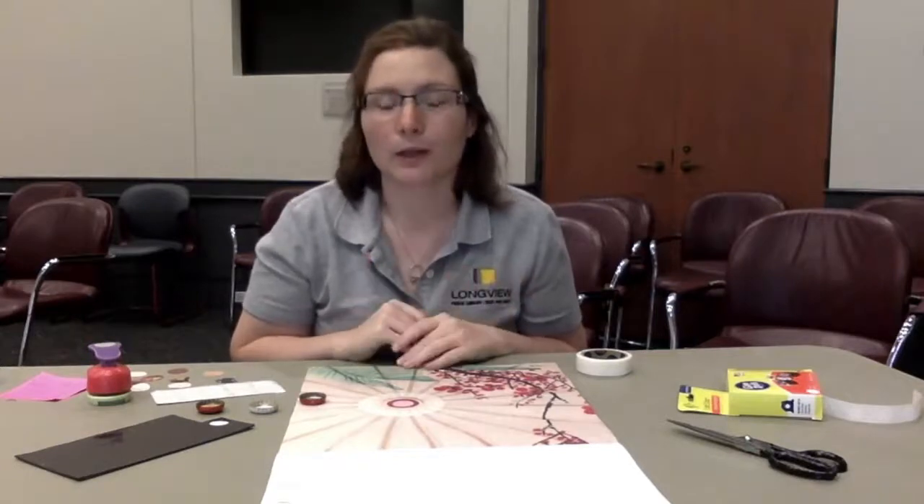The first thing we're going to do is make sure that you have your supplies ready. We have kits here at the library. If you pick one up, you're going to want to open your kit and it should have all the supplies that you need located inside that bag.